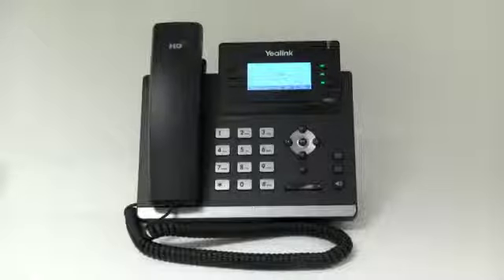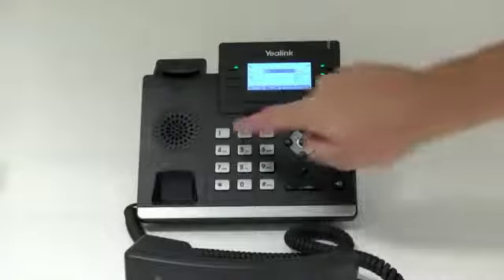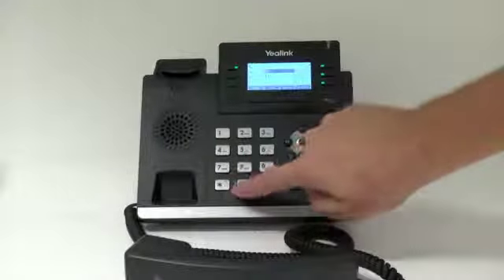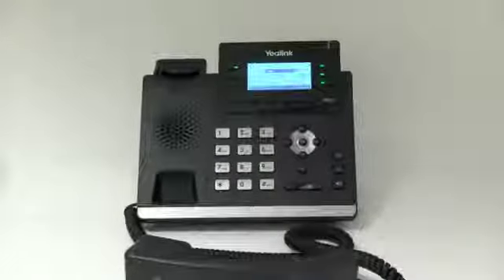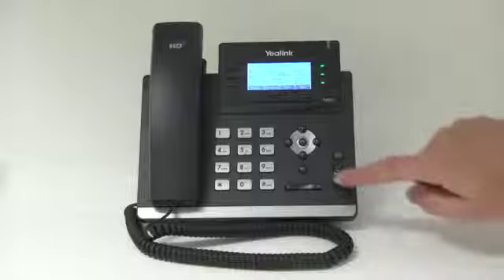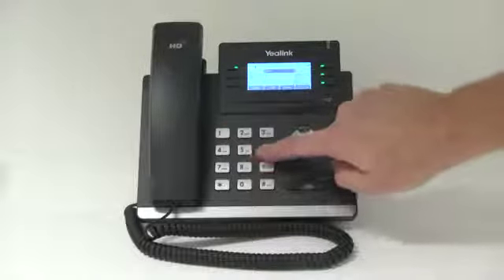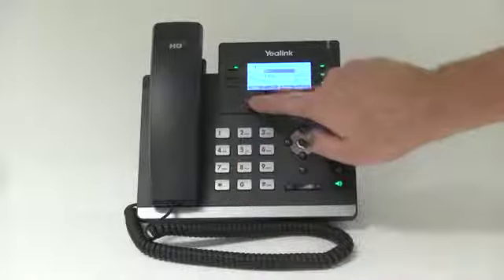Making a call. To make a call using the handset, lift the handset, enter the number, and press the send soft key. You may also make a call using the speakerphone button. With the handset on the hook, press the speakerphone button, dial the number, and press send.